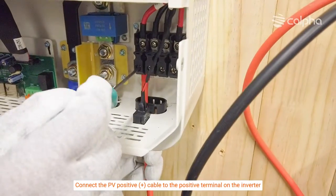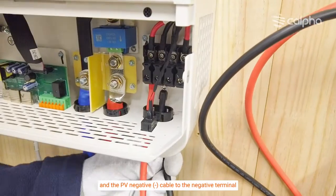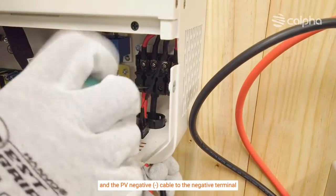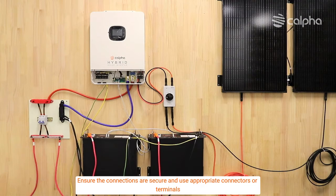Connect the photovoltaic positive (+) cable to the positive terminal on the inverter and the photovoltaic negative (−) cable to the negative terminal. Ensure the connections are secure and use appropriate connectors or terminals.